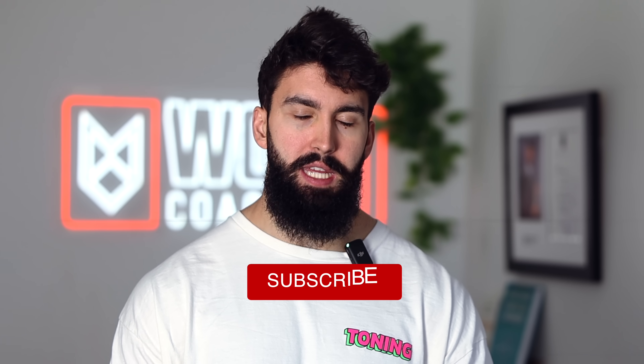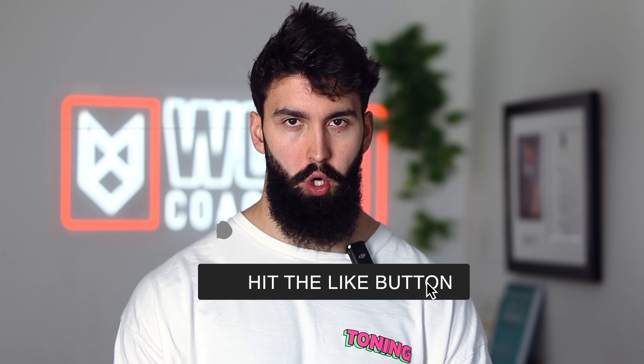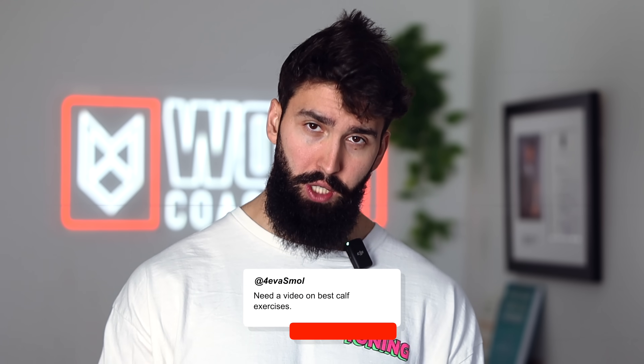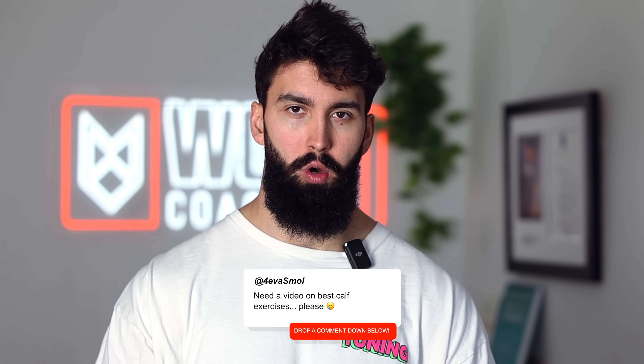That's the video. Try incorporating the Smith machine good morning and the seated leg curl into your routine for hamstrings and let me know how it goes. If you liked the video, please comment, like, and subscribe — trying to upgrade the setup to bring better videos, and any amount of support helps. Likewise, if you want to see videos for other muscle groups breaking down the science behind the best exercises, leave a comment down below and I'll get to it. Peace.